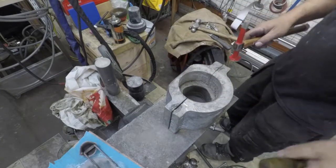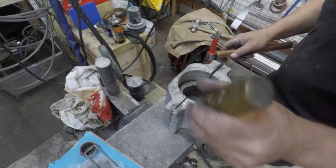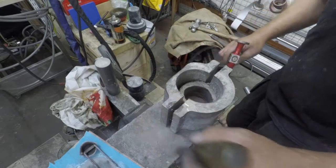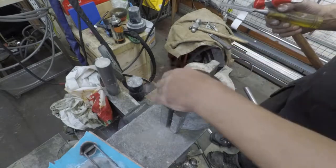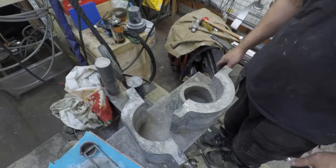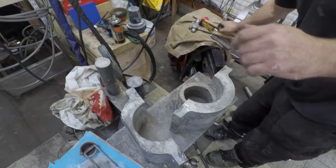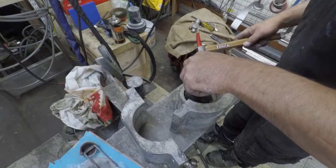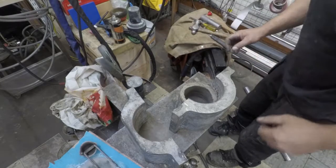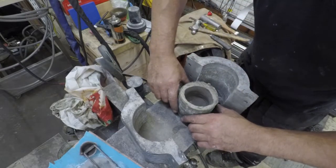There we go. Demoulded, steaming nicely.